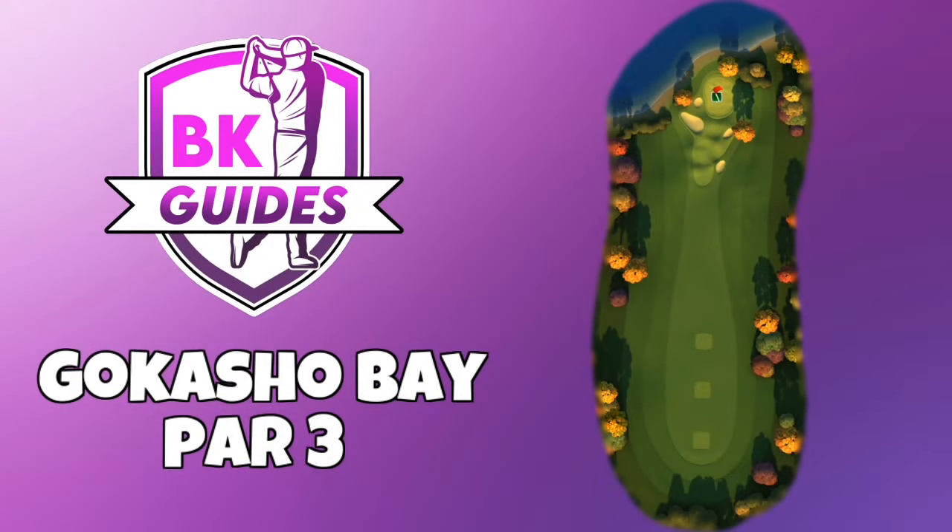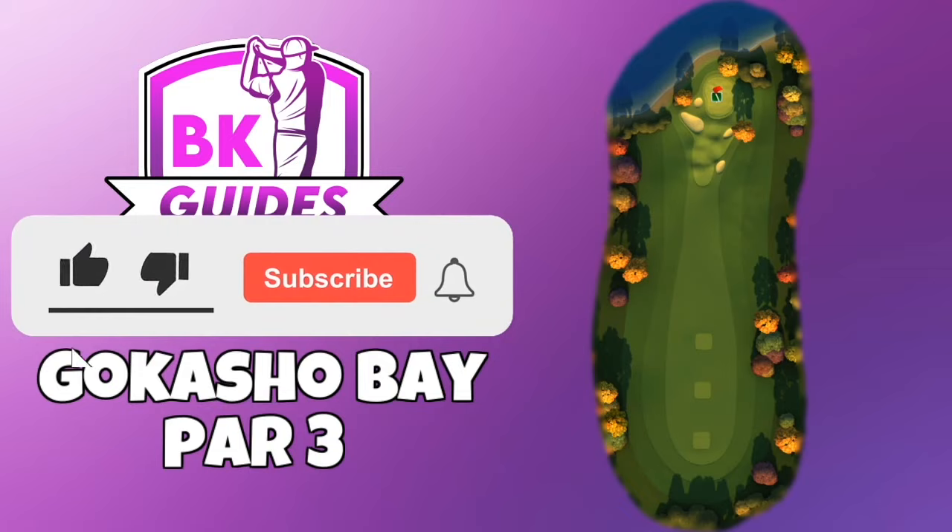We have a nice hole-in-one for you here with this guide video. Before we look at the replay, please do hit thumbs up on the video and make sure you are subbed to the channel — it is totally free.